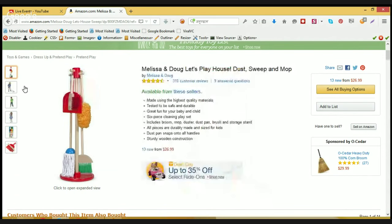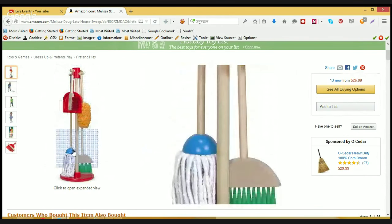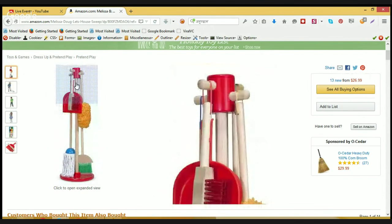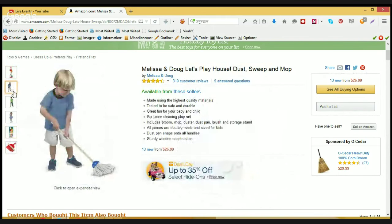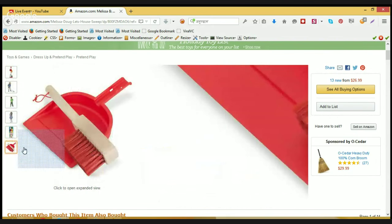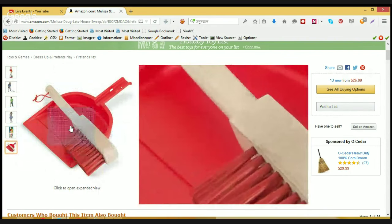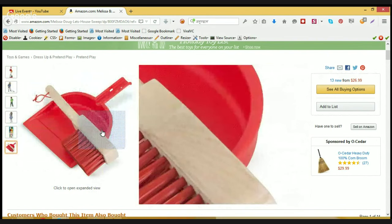Let's check out the images of this tool set. You can see the dust pan and all the items neatly presented in the rack. It keeps playing with this tool — smooth finish and beautifully crafted.